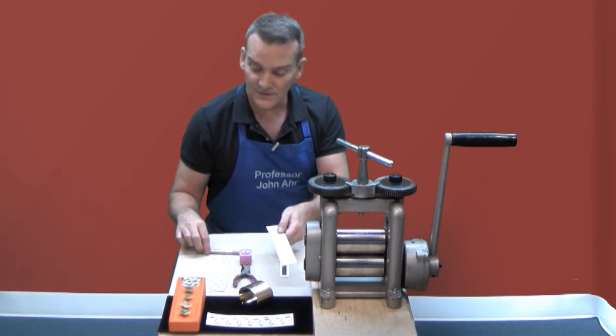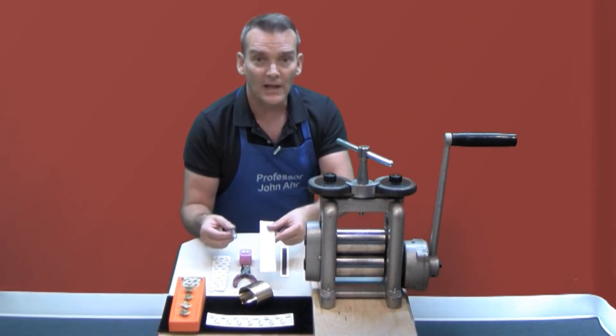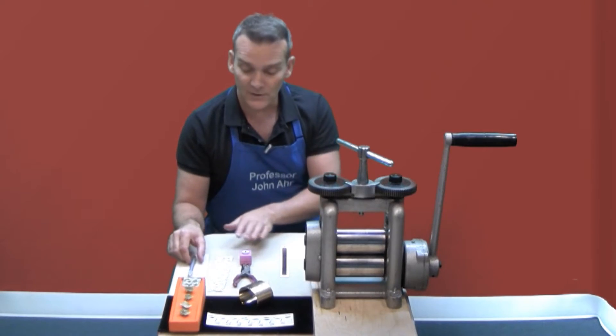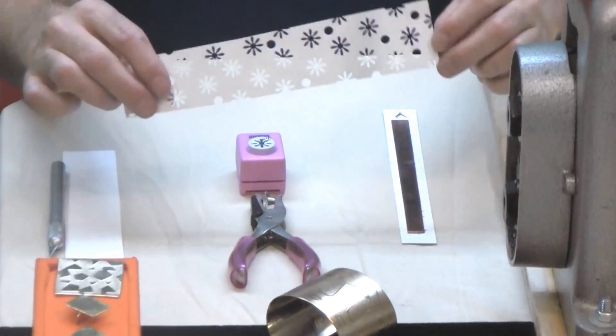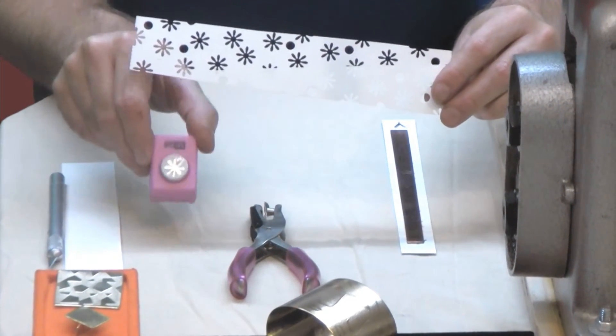I used an X-Acto blade to cut my pattern. If you're not handy with the X-Acto blade and you're not very accurate with it, you could substitute with paper punches to create a pattern with whatever type of punch that you buy at the hobby store.